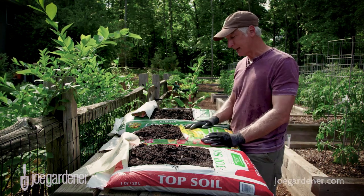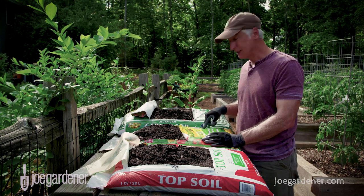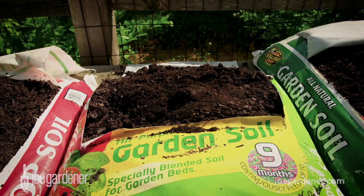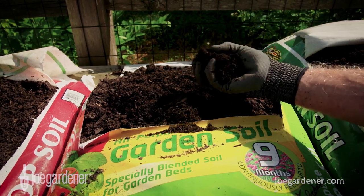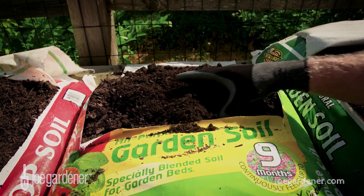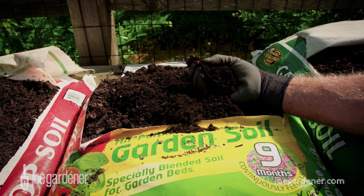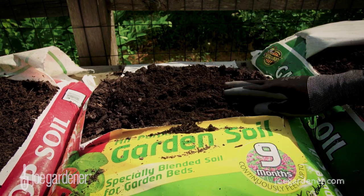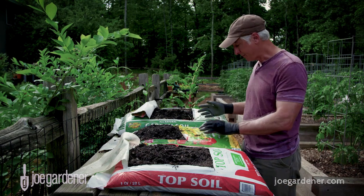This next bag is all-purpose garden soil, and it includes nine months of continuous feeding through synthetic fertilizer additions. At first blush, it doesn't look all that different from the first one. This one costs $3.97 for the same size bag — a good bit more. But here, we have some extra ingredients mixed in. In addition to the slow-release synthetic fertilizer that feeds up to nine months, you've got composted wood.